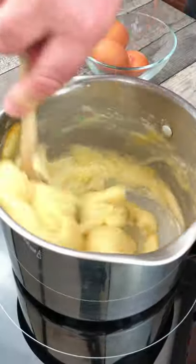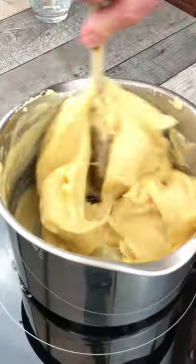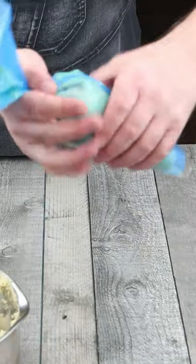We now need to add four eggs one at a time, ensuring that each egg is thoroughly mixed in before adding the next egg. The choux pastry should be slightly firm but silky smooth.